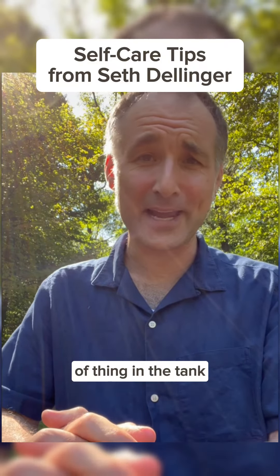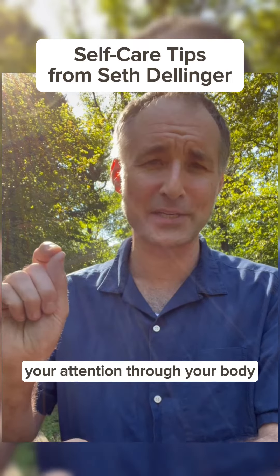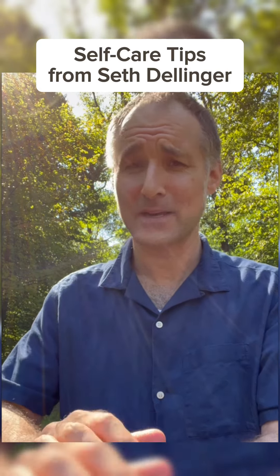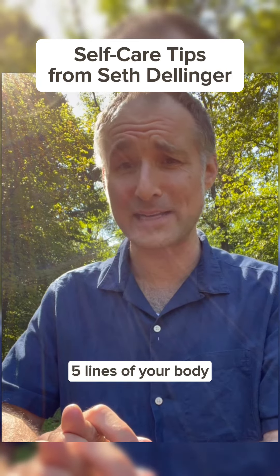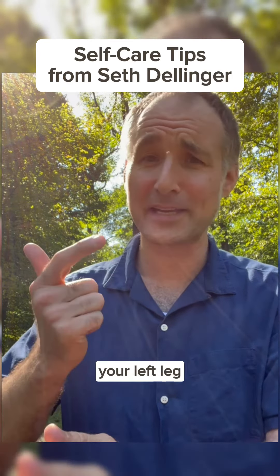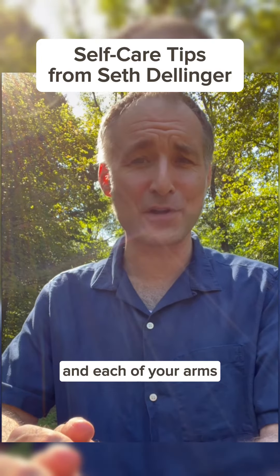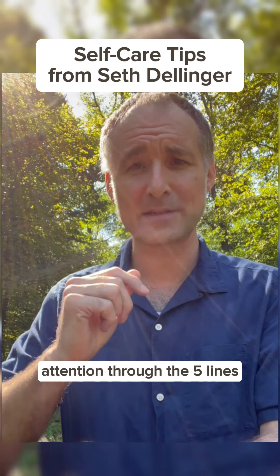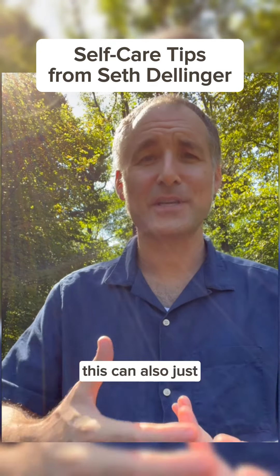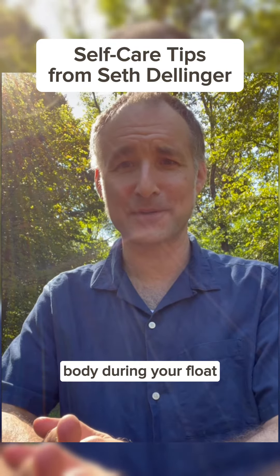Do this same kind of thing in the tank. A very simple thing is to slowly move your attention through your body. There's a process called the five lines of your body: your left leg, your right leg, your spine with your head on top, and each of your arms. As you lie in the tank, you just move your attention through the five lines. This can encourage a little more letting go throughout your body during your float.